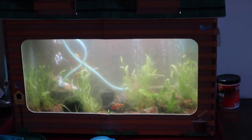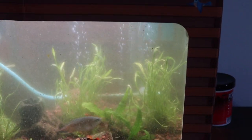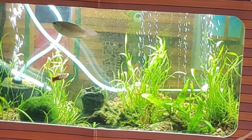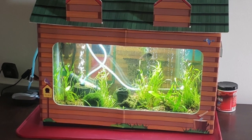Everything's all stirred up again, but I think it still looks ten times better than it did before. I'm going to get some pictures of how it looks in a couple days. I feel a lot better. The tank is back on track and Calvin is loving his fish tank again. Mission accomplished.